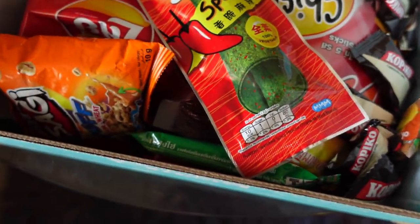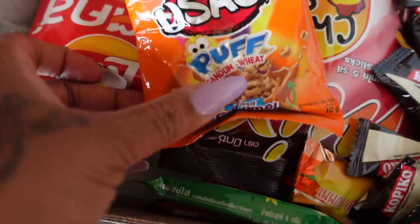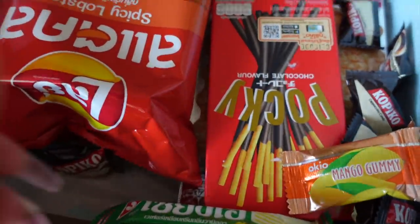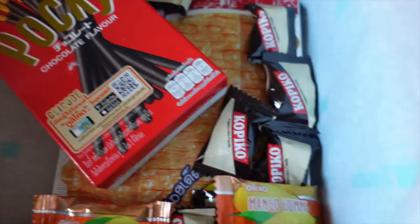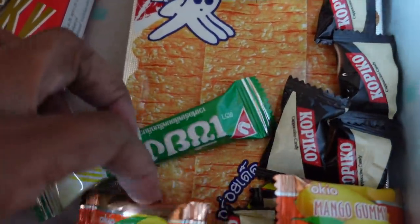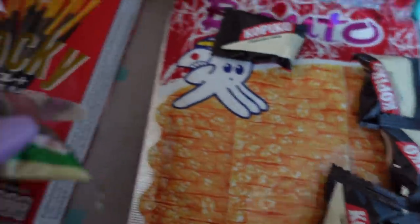Opening it up — we got a seaweed stick, some puffs that look like cereal, chickie sticks that look like chips, Lay's Spicy Lobster, Pocky in chocolate flavor — I see those all the time. There's mango gummy, cappuccino candies, and a wafer. I'm familiar with a lot of these; the last box I was totally clueless.